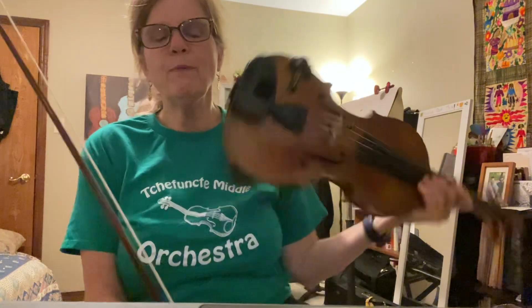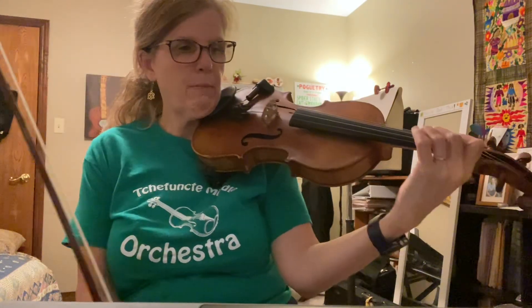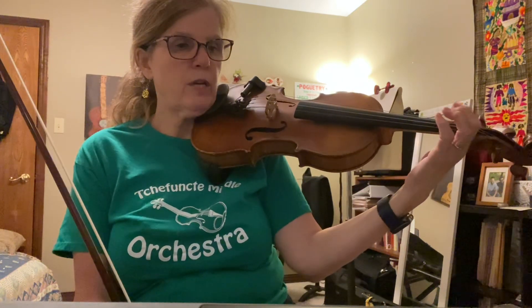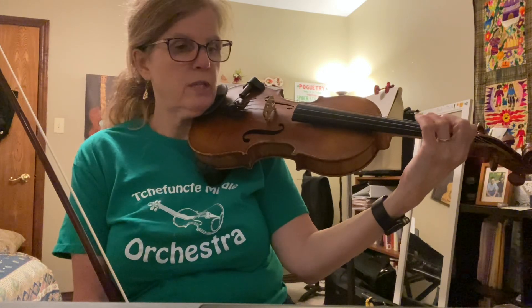All right, this is America the Beautiful, and this is for my middle schoolers. We're gonna be working on their songs to play for the concerts. And we're gonna do the top line, which is the melody.